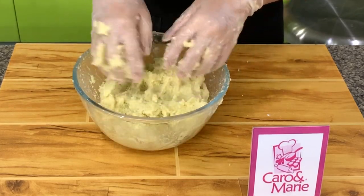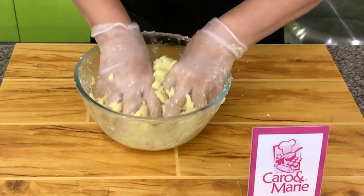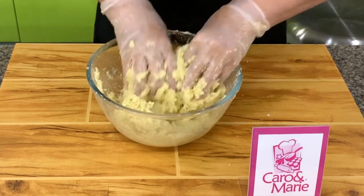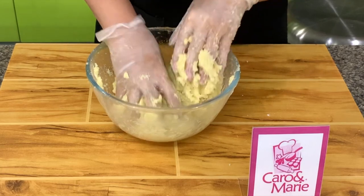Today we'll make plain potato croquettes, but you can also stuff them with chorizo. You cook the chorizo and stuff it into the potato, and then you can call it a chorizo croquette.